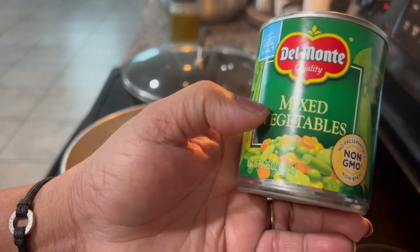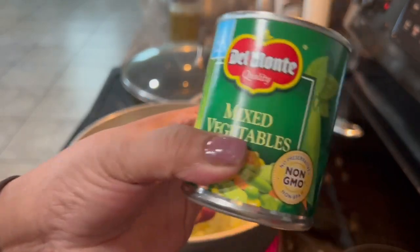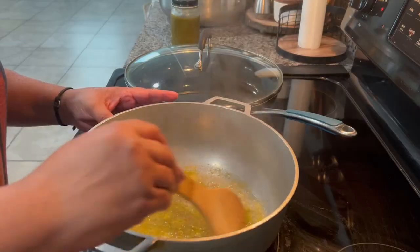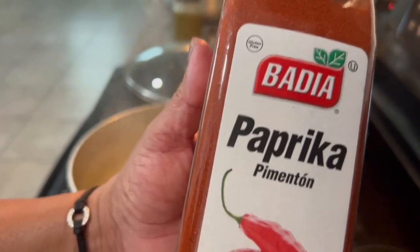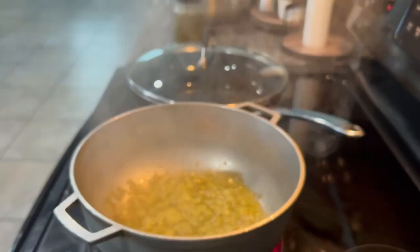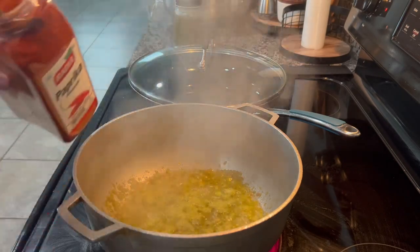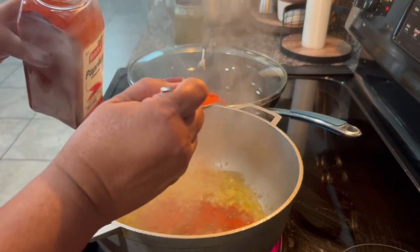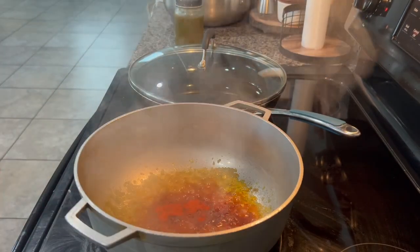I'm also going to use one small can of vegetables with the liquid, with the water. I'm going to use the paprika — and if you use sazon, you're going to add two packets of sazon. I'm going to add approximately one big spoon of the paprika.